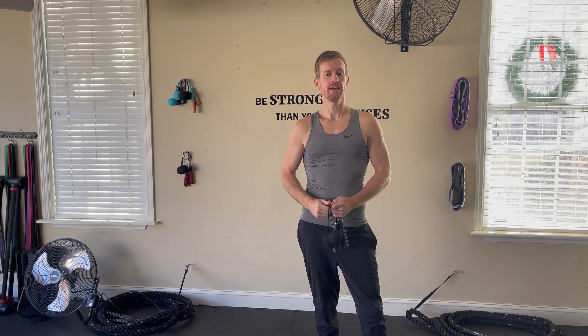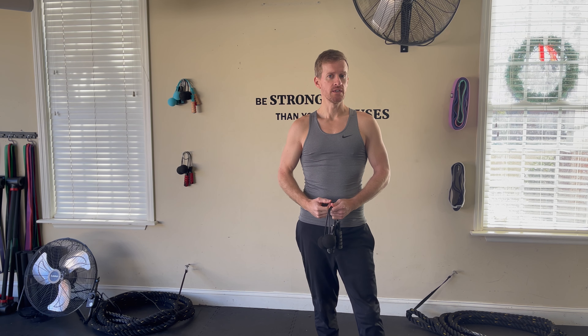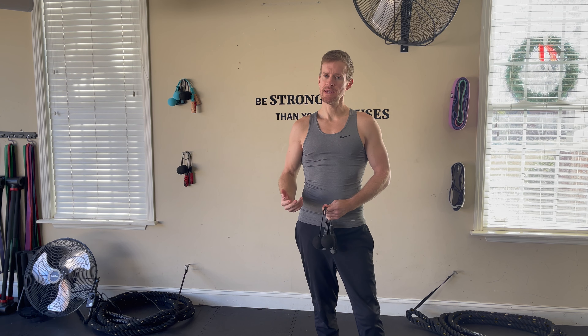What's up guys? Today I got a three-move circuit coming at you. You can do this in the comfort of your own home — watching TV, chilling inside, doesn't have to be done outside.